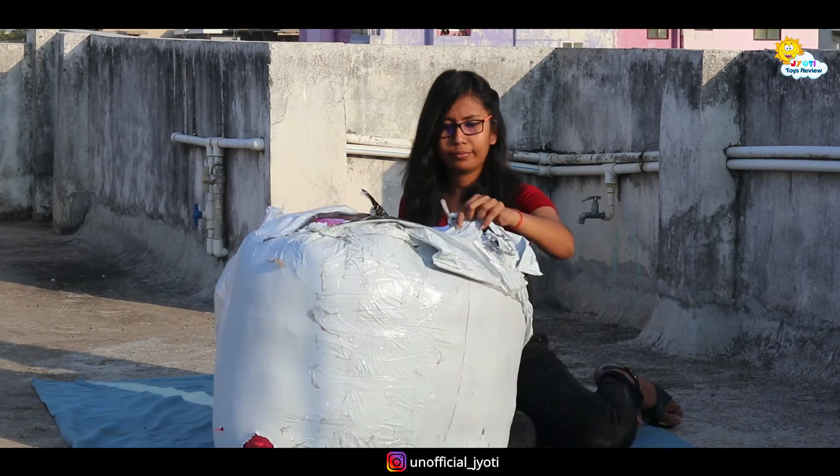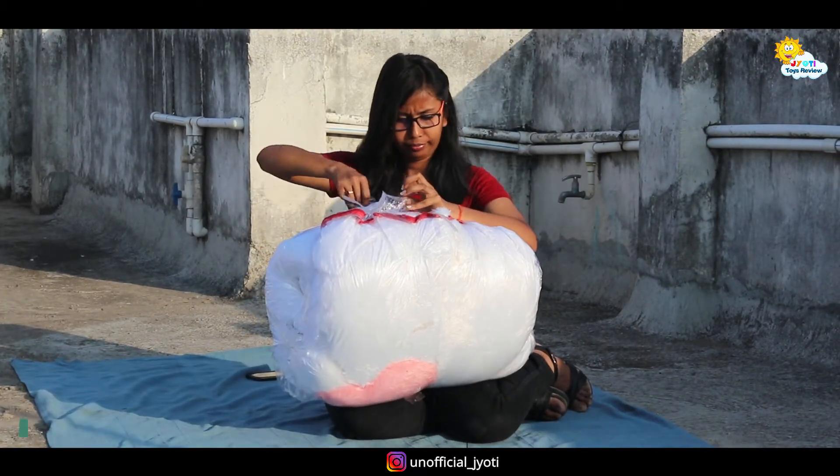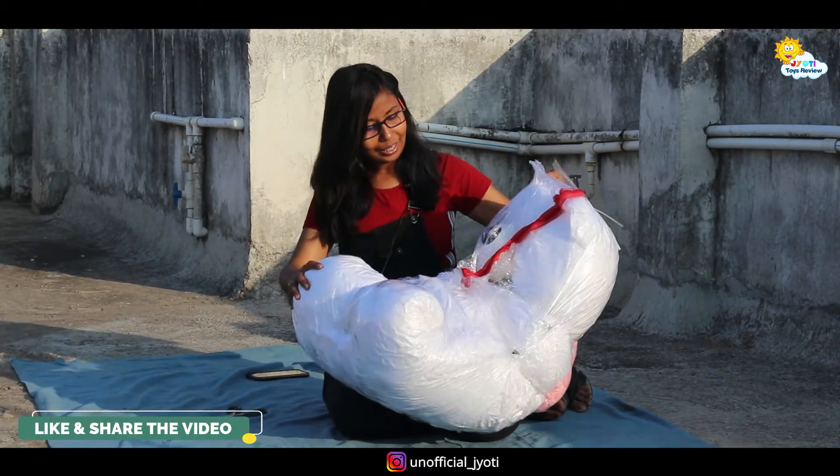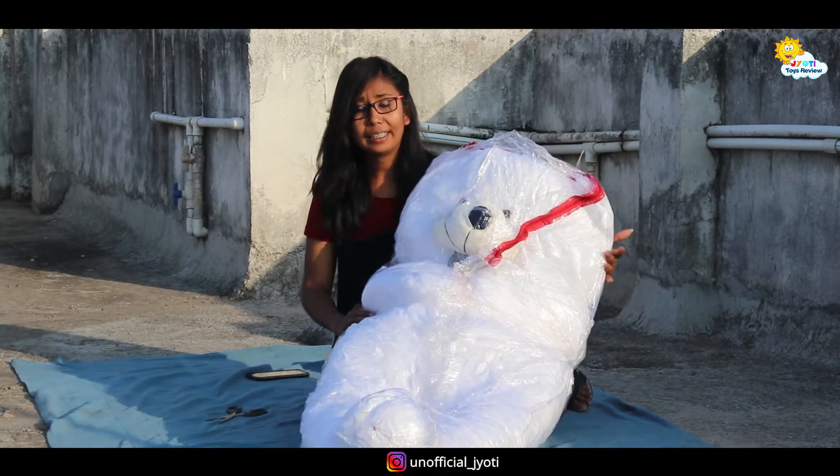If you haven't seen those videos, please go to my channel. So friends, this is my white teddy bear.